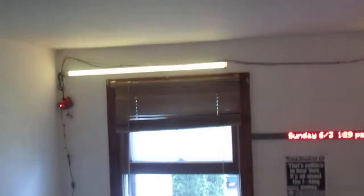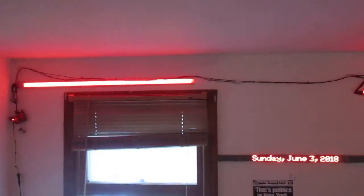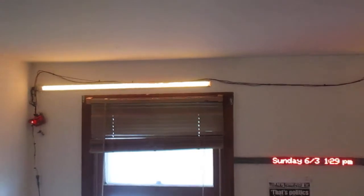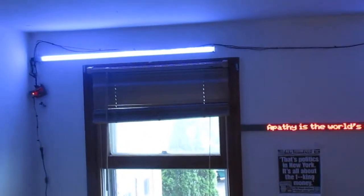It has all different colors. If I grab the remote I can change the colors just to show. I've got a nice red, which is good for getting to bed at night. In the morning I have a nice bright blue that makes the whole room blue, which on a dark and gray morning makes it a lot easier to get ready for work.